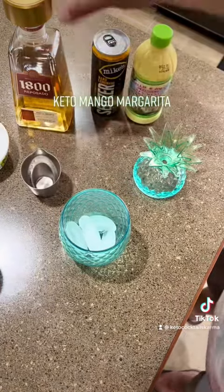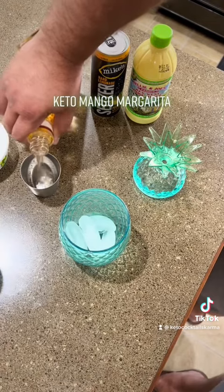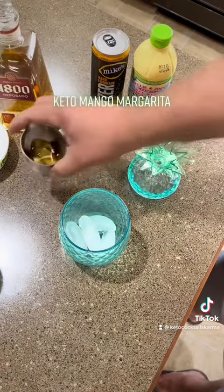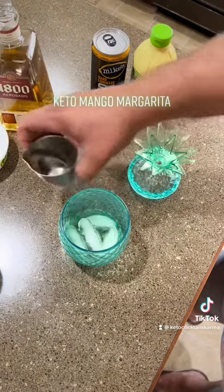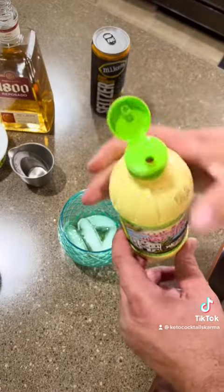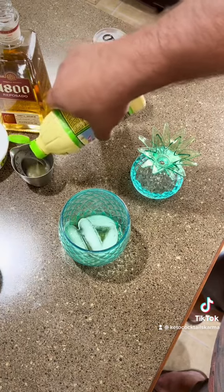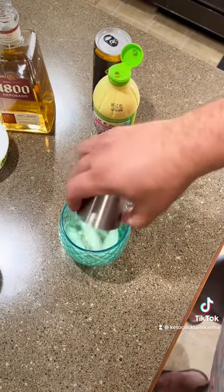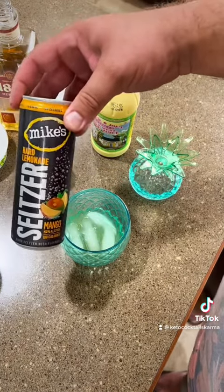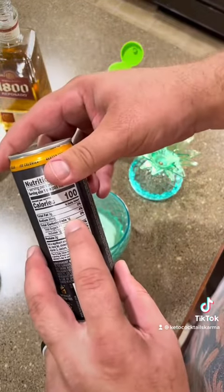First thing we're gonna do, we're gonna do two shots of 1800 tequila. We've got our key lime juice, a few key limes, we're gonna add to that. Then we have our Mike's Hard Lemonade — this is the Mango Seltzer — really good, very keto friendly, only one gram of carbs.